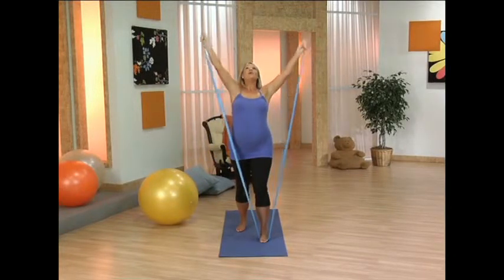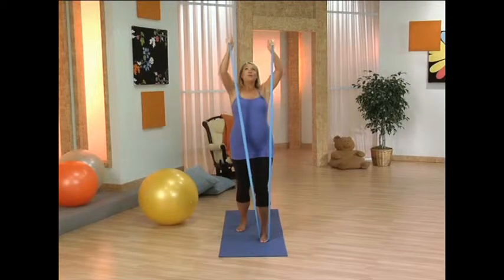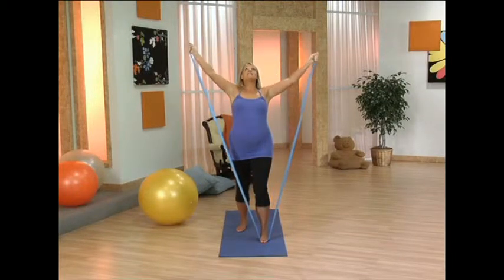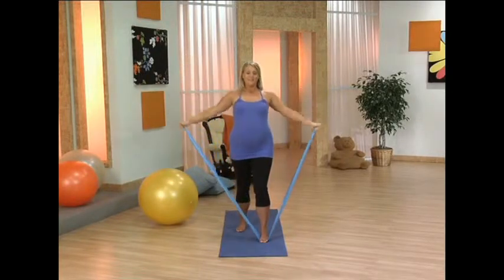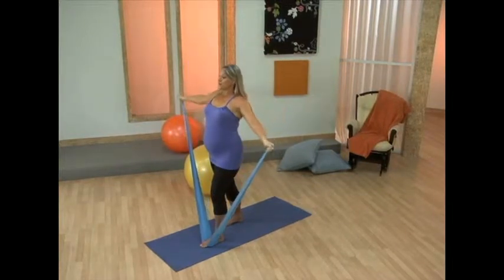And up — open around. This should feel really nice. You are working into those arms, but you get an added bonus of chest stretch. Avoid over-extending that neck. Keep your head in line with your spine. Bring it all the way through center.